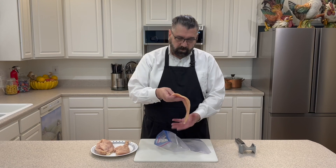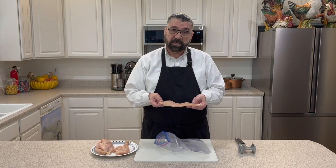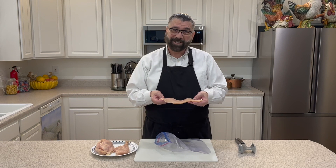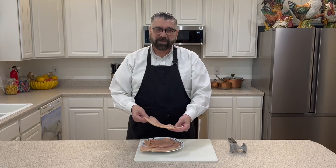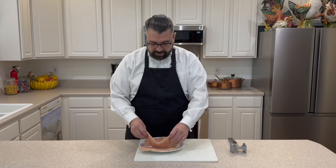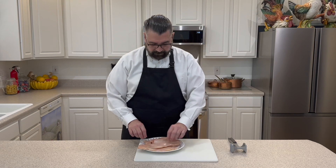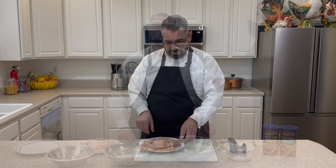We've got the meat there that I used the mallet on, and you can see it's pretty consistent all the way across. I'm going to go ahead and do the other three pieces, then get my dredging station set up and show you how we're going to bread our chicken. I've got all four pieces of the chicken pounded out now, all kind of the same size.